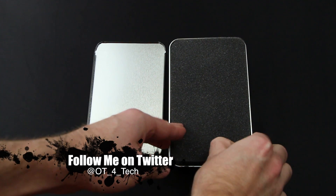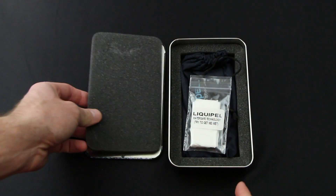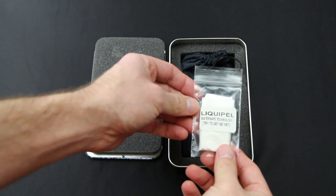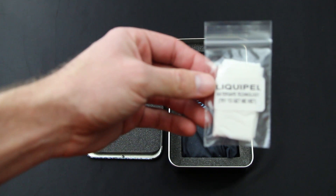Just some background information on this technology: it is a liquid that gets converted to a gas while your phone is in an airtight chamber, to basically go into the internals of your phone making it water safe. You have to mail them your phone and then they mail it back once it's been Liquipel'd.